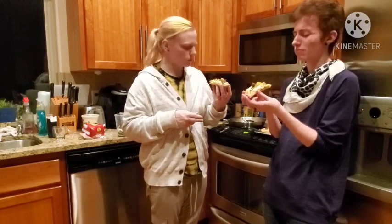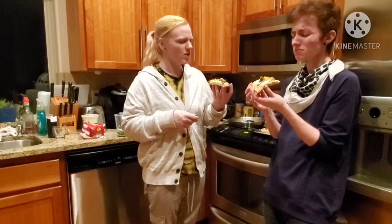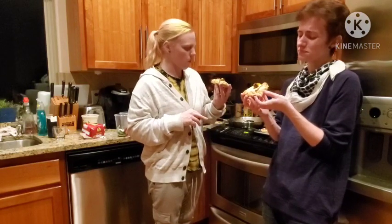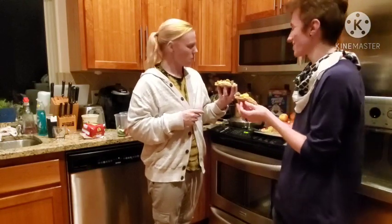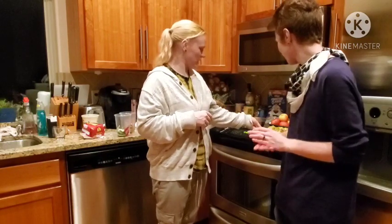I give it a 4 out of 7. It's okay, but I don't think I prefer to eat it. I think there's too much cheese on this for my liking. There's too much mustard on this for my liking. Maybe we should do mini versions next time. 3 out of 10. Agreed.